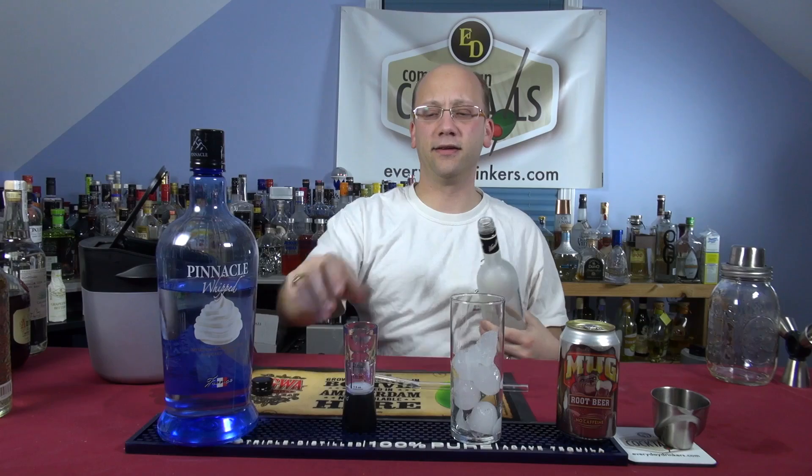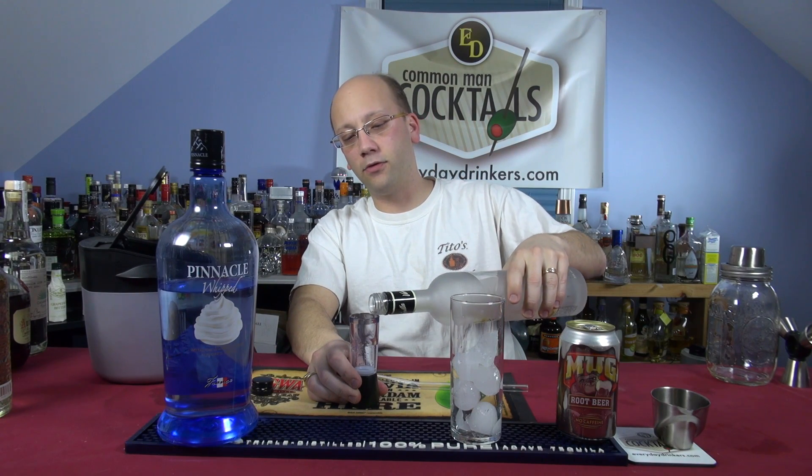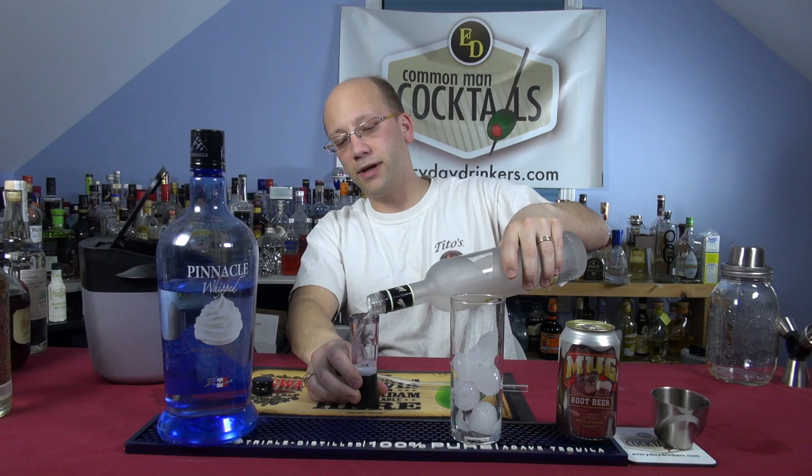Sans ice cream — here's my ice cream right here, it's Vanilla Vodka. One and a half ounces. This is the Vanilla Vodka from the very second episode we ever did — the chocolate martini.